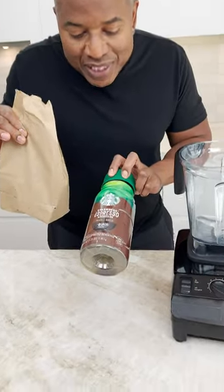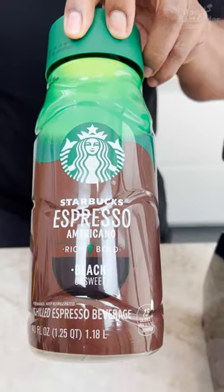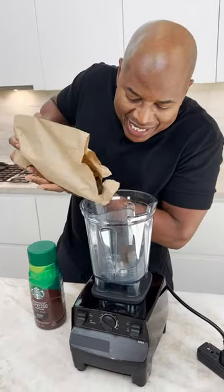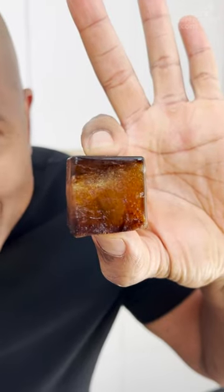So I made ice cubes using Starbucks Espresso Americano. Now, why are my ice cubes in a brown bag? It's because brown bags keep ice better. That's a little cube.